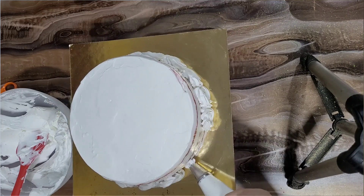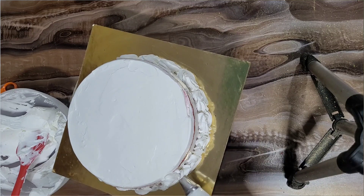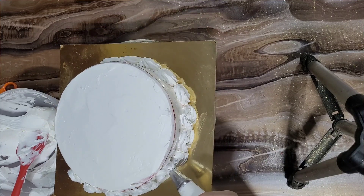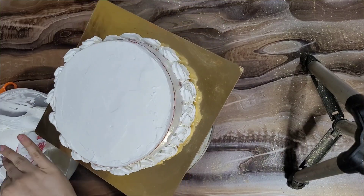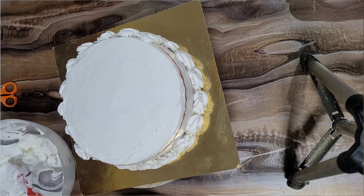I have made rosettes — around 3 to 4 layers of rosettes. I have made them in a medium size — not too mini, not too big. This is a 1 kg cake.